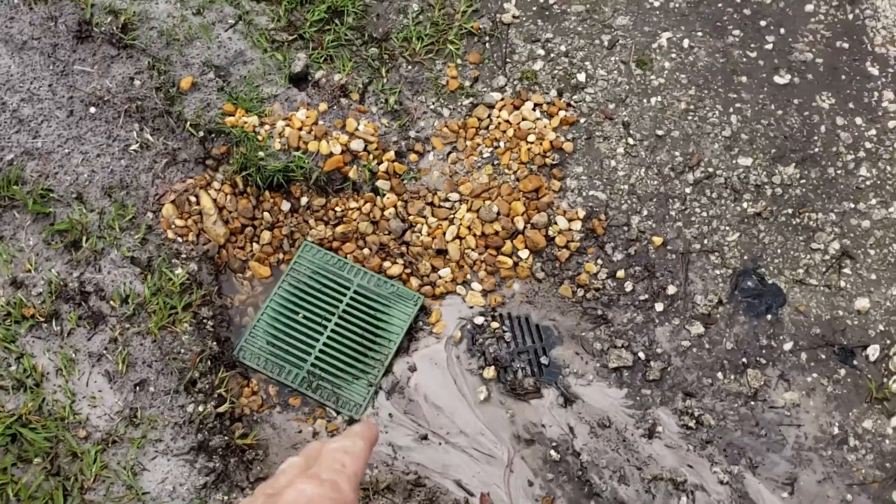Hey, Chuck here with Apple Drains. A lot of people ask us to do a follow-up on our work. If you remember, I just installed a system out here for my friend in North Florida, and it just poured — I mean poured down rain. Let's take a look and see how well it works.